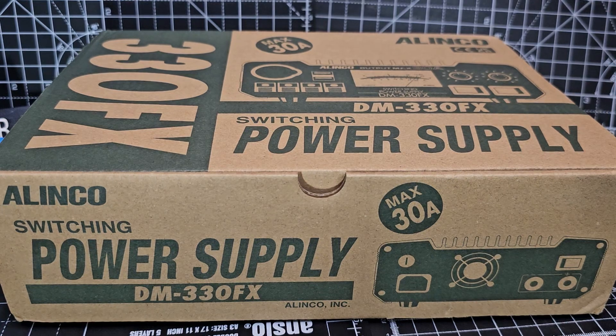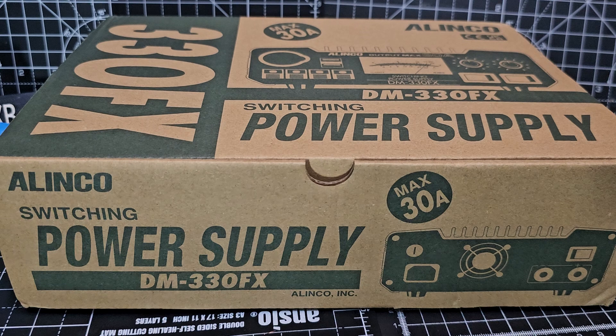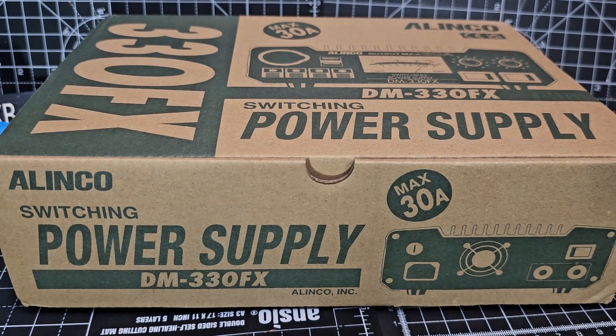M0FXB. Let's take a look at the Elinco DM330 super power supply — super compact, but the functionality and the connections, in my opinion, are awesome.